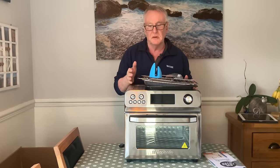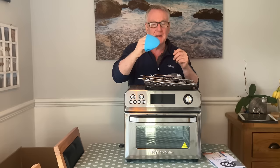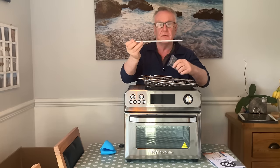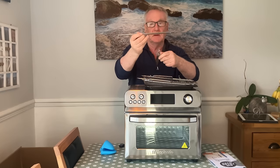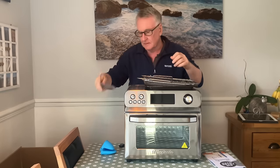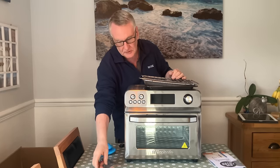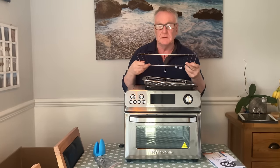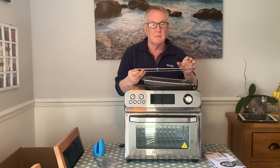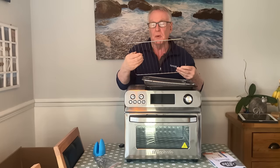Now I'll run you through the items you get with the oven: a little mitt for getting things in and out, the rotisserie bar which fits inside — you have to get it the right way around — and then the two clips that slide on and stick in your chicken. There's also the lifter for getting the rotisserie out. You do get all that with it. Now in this oven, they seem to have gone away from the press basket — this is more like your standard oven rack, which I honestly think is probably a good idea.